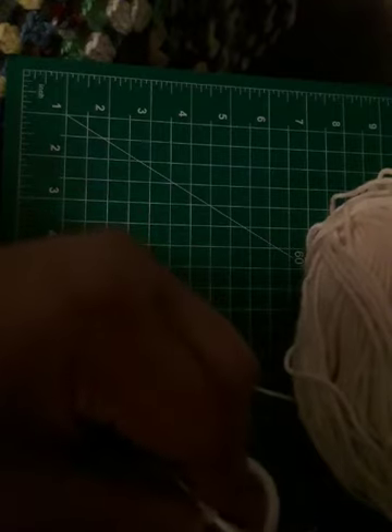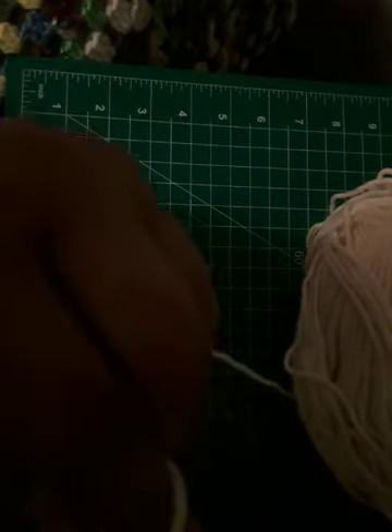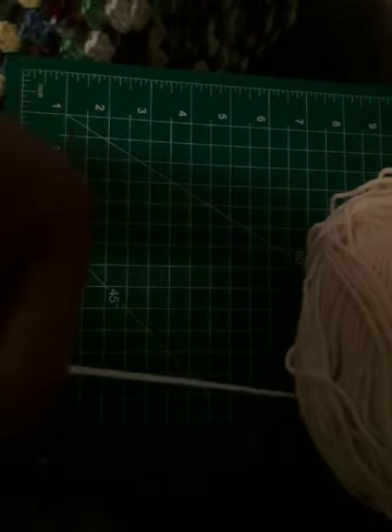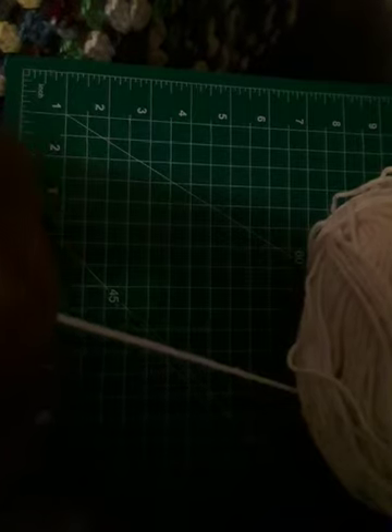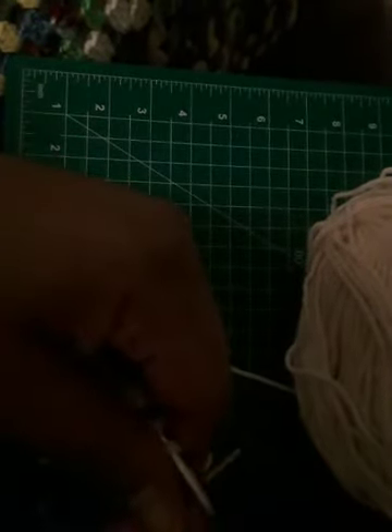We're going to do that again: go in as if you're going to knit, complete that first knit without dropping the stitch off the needle, go back into the back leg, scoop — and now where there were only two stitches, there are four. That's the KFB: the knit front and back.